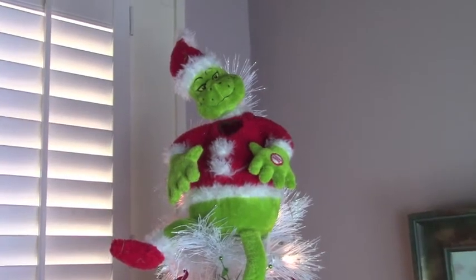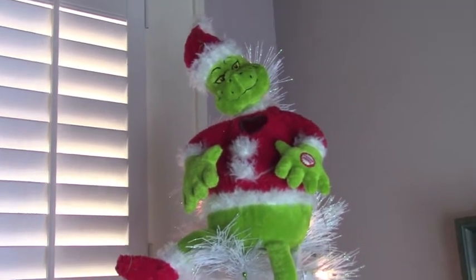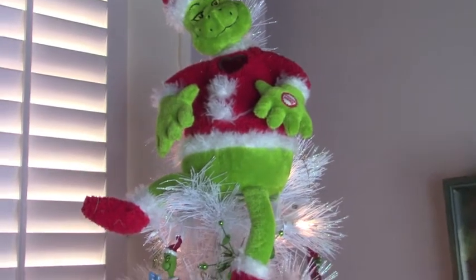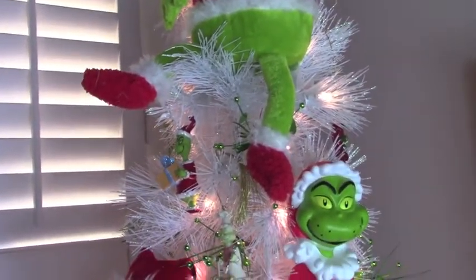Now for my topper I'm just using a plush, and I think that really turned out good. That was one that I purchased prior to even having the tree. I wanted the tree and I knew that he would make a good topper.